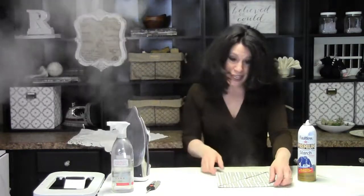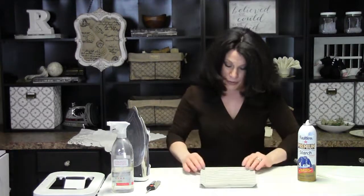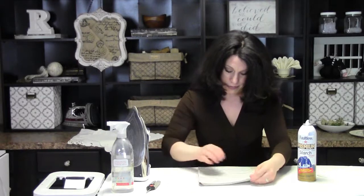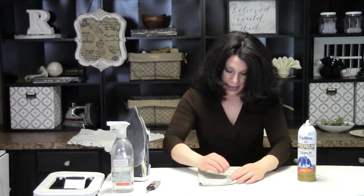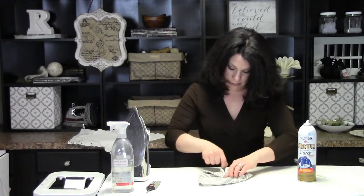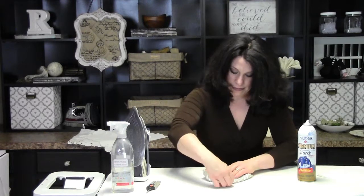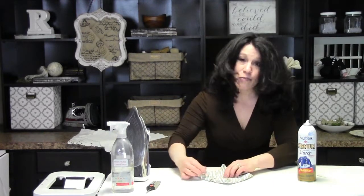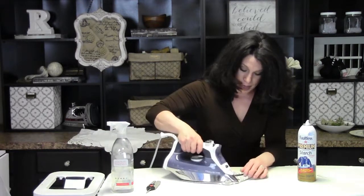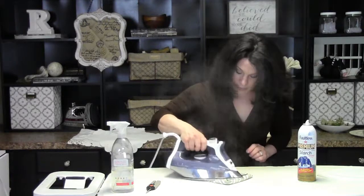It really is just this simple. Go ahead and flip it over, bring it in again, and you'll see everything is being brought into the center. Press that in place.